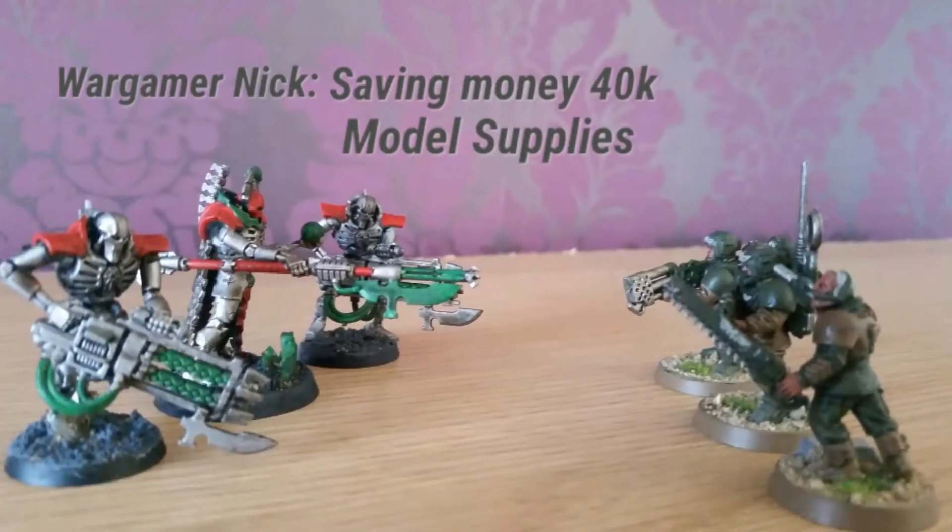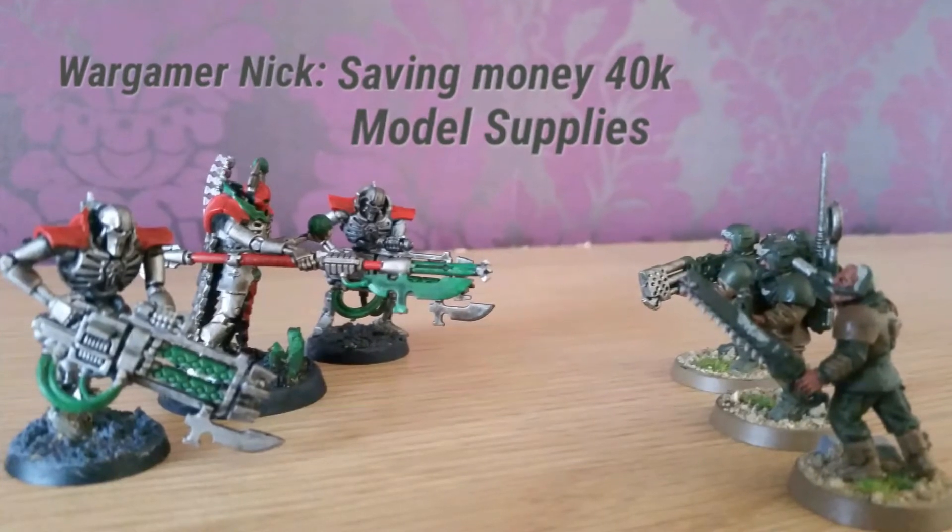In this video I'm going to talk about how you can save money on modelling supplies. So you've bought your models and you've realised you're going to need some hobby supplies to put them together and paint them. You're going to need some sprue cutters, a knife to cut off the mould lines, some glue to stick the little pieces together, a primer to help the paint stick to the model, and roughly three paints and usually one wash to get them looking pretty good.